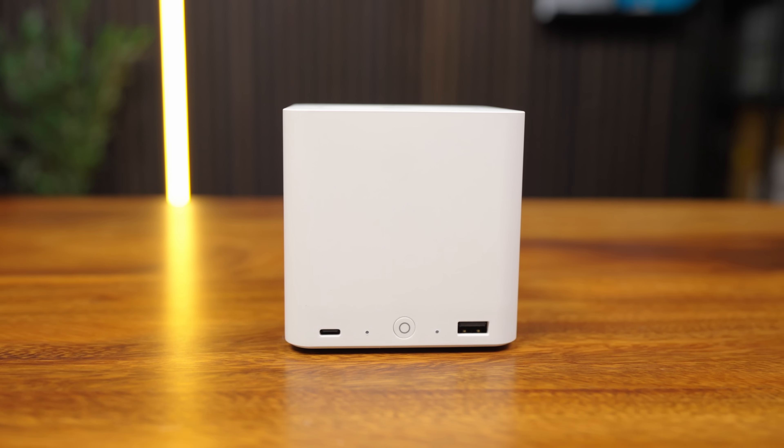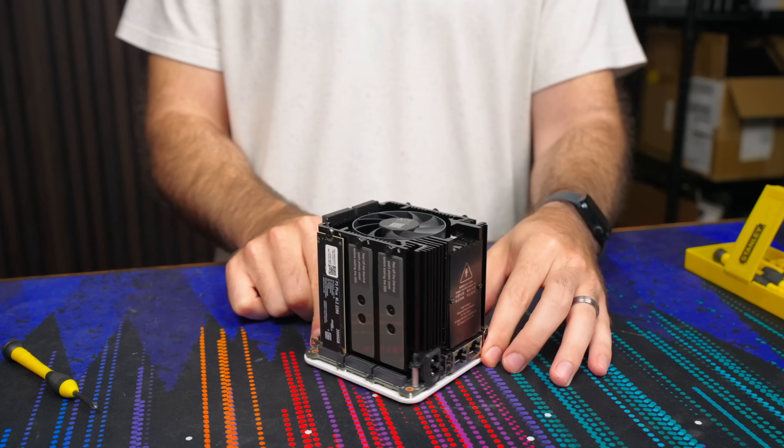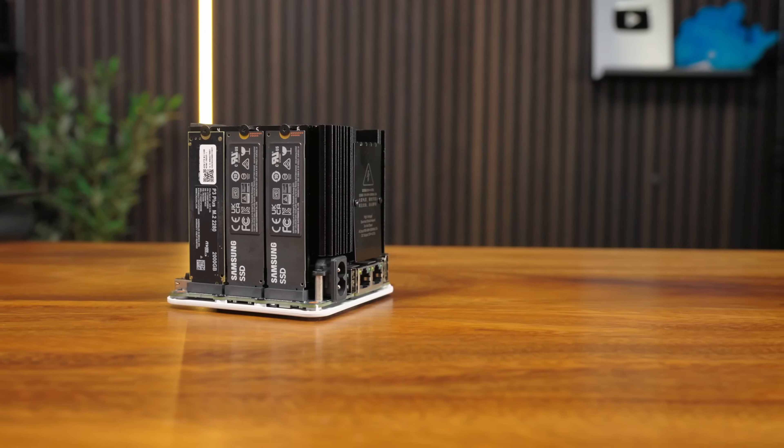This is the B-Link ME Mini, a compact N150-based mini PC that can house up to six NVMe drives. It also sits in this weird gray area of being a low-power, low-cost mini PC versus a high-end storage server.